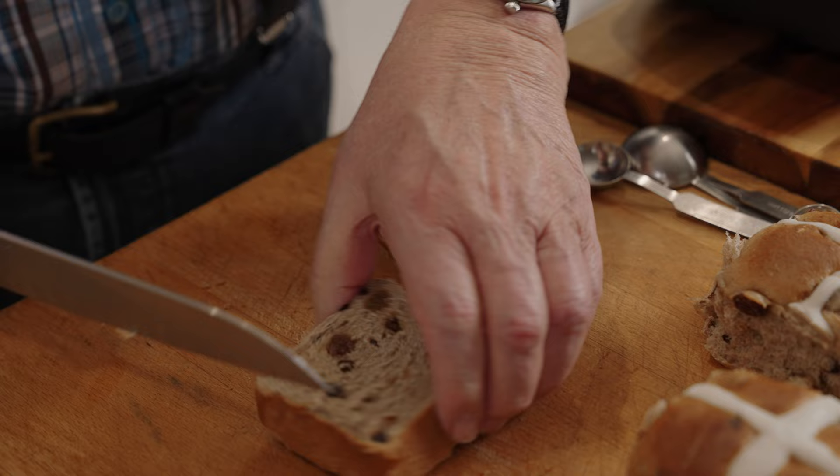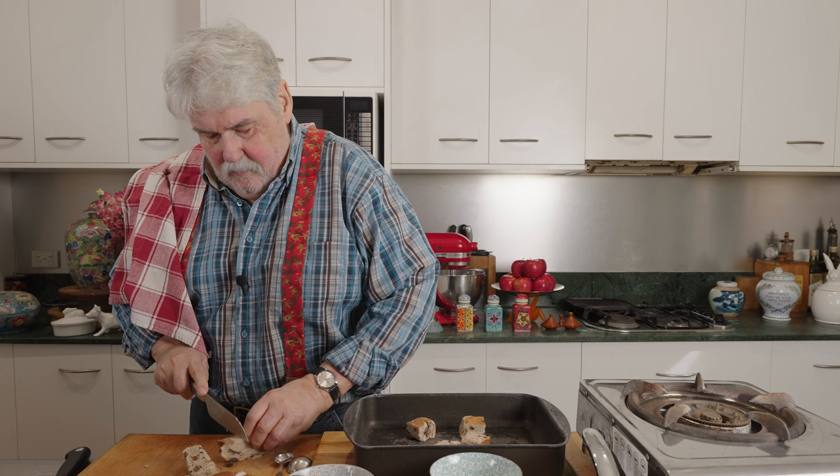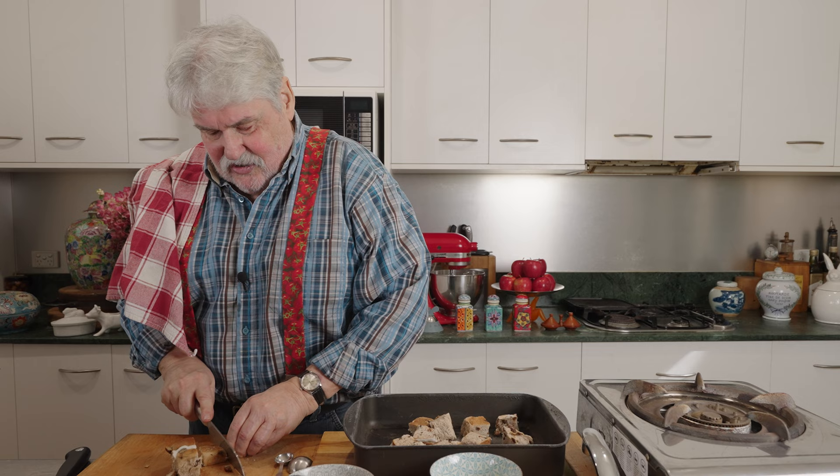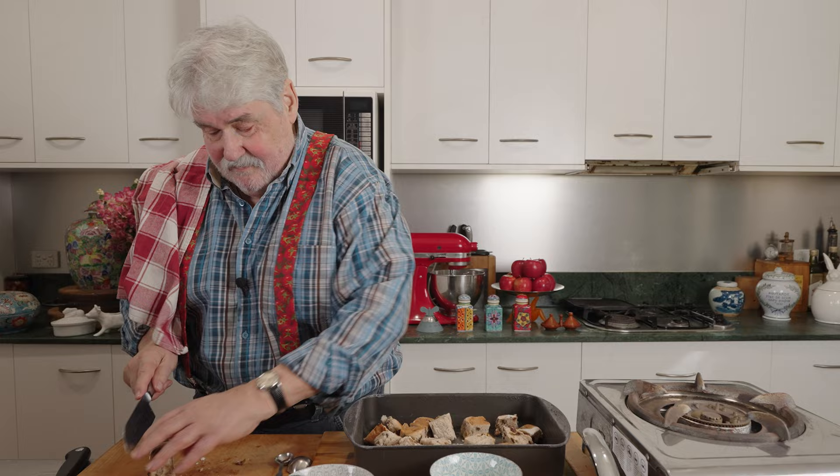Now for the pudding — we've got four hot cross buns here. They can be a bit stale, that's fine. Cut them up into cubes, put them in an oven tray, and into the oven at 180 degrees preheated for about 15 minutes. Give them a bit of a toss every now and then so they don't burn on the bottom, then let them sit for 15 minutes still in the tray.